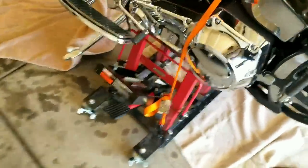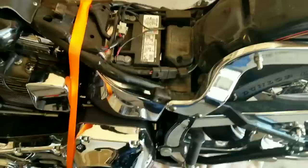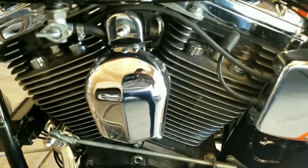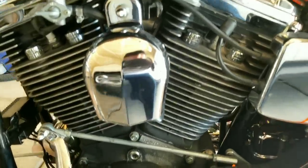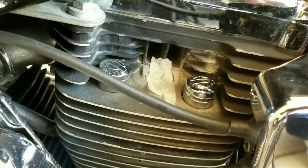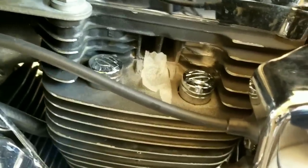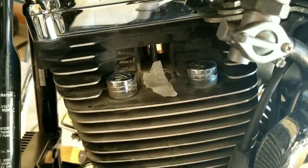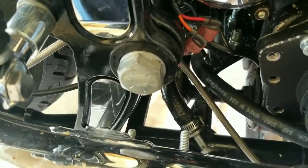First thing, I got the bike lifted on and got a strap down so it doesn't move. Next, we'll go ahead and remove the battery. Next, we'll remove the spark plugs. I just put some tape over the holes for the spark plugs to keep anything out of there.